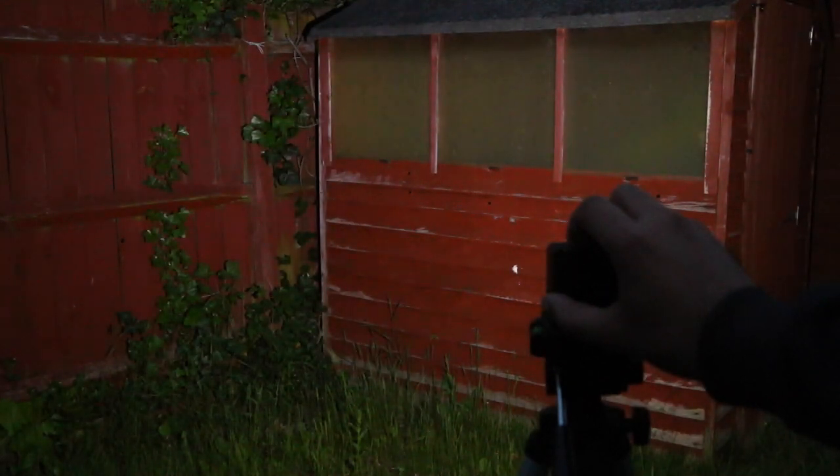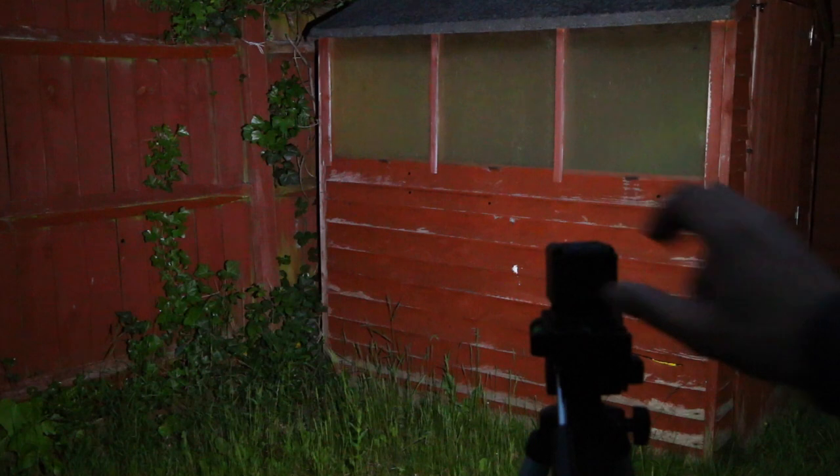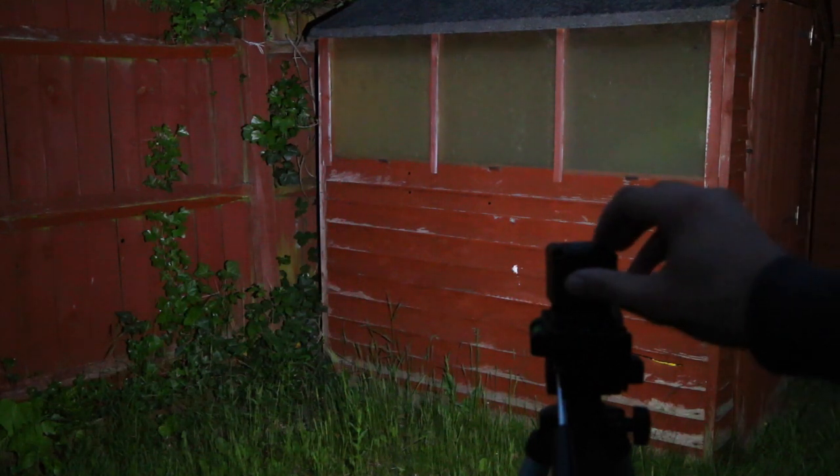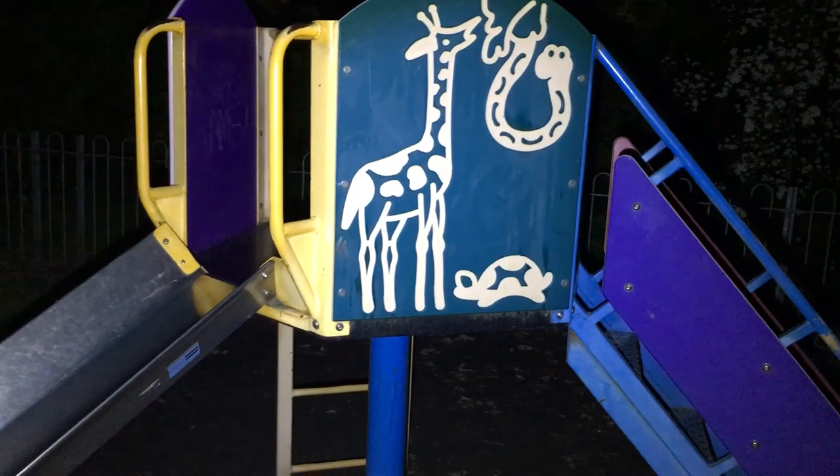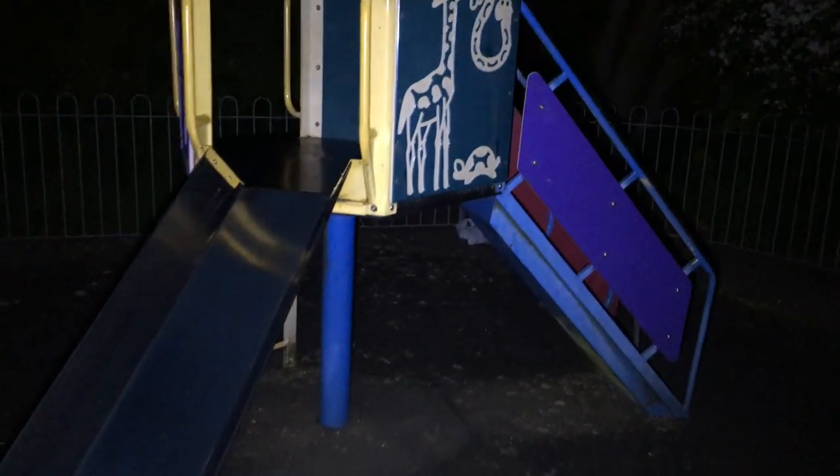When it comes to using the Lume Cube, the results are seriously impressive. The light is thrown across a wide range and it's pretty even across that range too — for a unit so small it's mighty impressive. Recording with an iPhone 6s Plus with no lighting whatsoever, the video is pretty much useless; it's far too dark to make anything out. Yet under the same conditions with the Lume Cube on, the difference is fantastic. The cube does emit some heat, though it contains a high powered LED after all, so that's to be expected. An internal heat sensor will shut down the unit if it reaches its maximum temperature, to ensure no internal or external damage occurs.